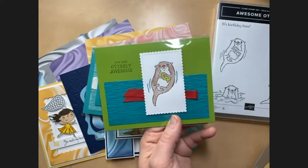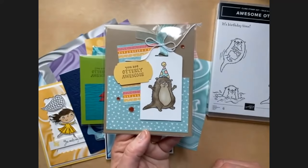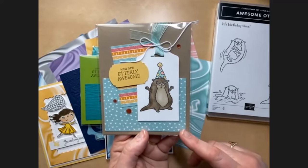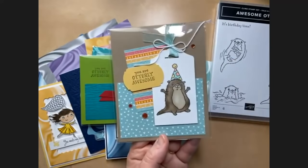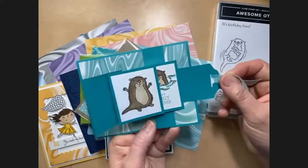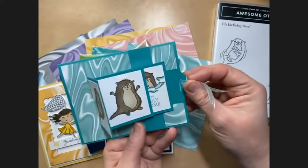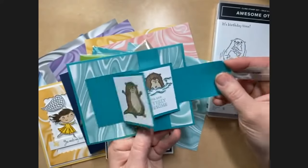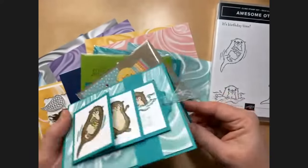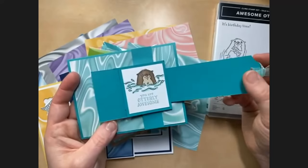Here's a swap card from Margo Richardson using the Awesome Otters. Both Margo, Pam, and I used that wave background stamp from the January through June mini catalog. Here's another card I made using the Sunshine and Rainbows designer paper — it has some really bright colors but also some soft subtle colors. I love the Pool Party and So Saffron — so stinking cute!